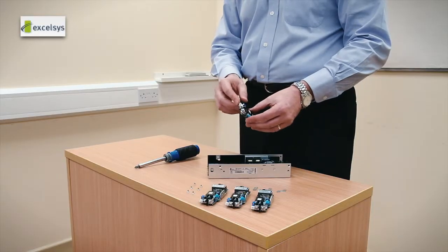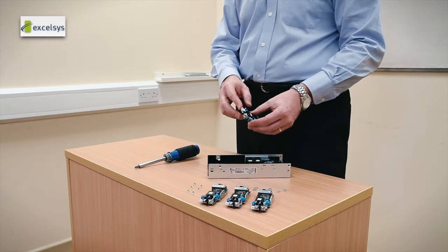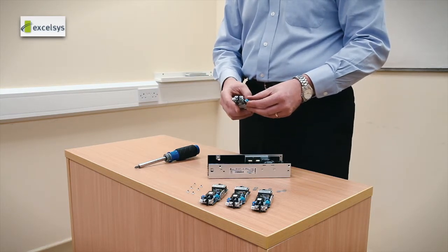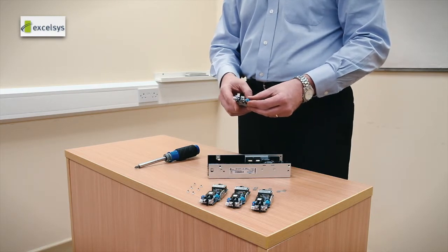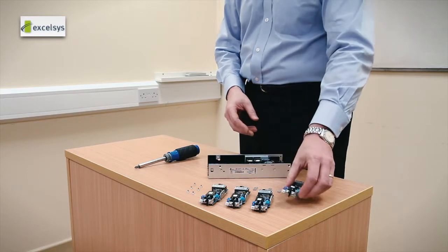On board we have a number of features. We have full differential remote sense available to the user to compensate for any voltage drops between source and load. We have enable and disable. We have power good. We also have PMBus on board.